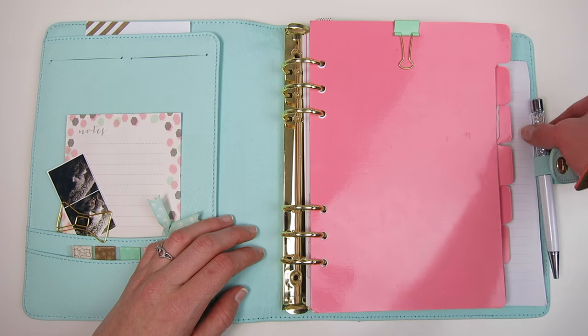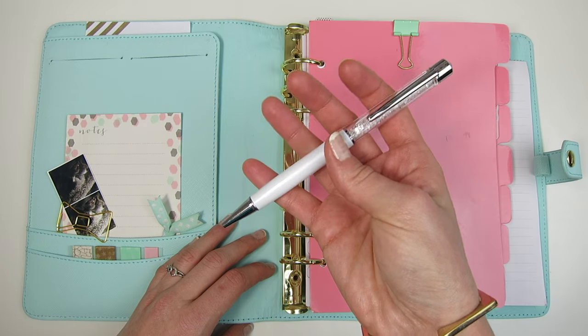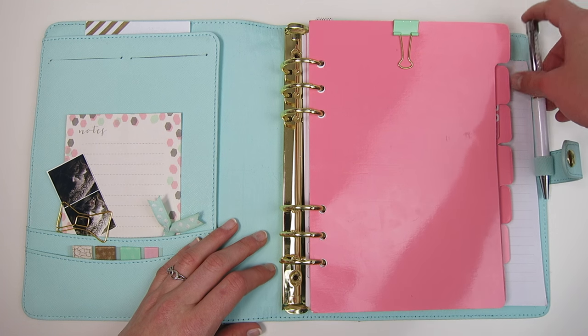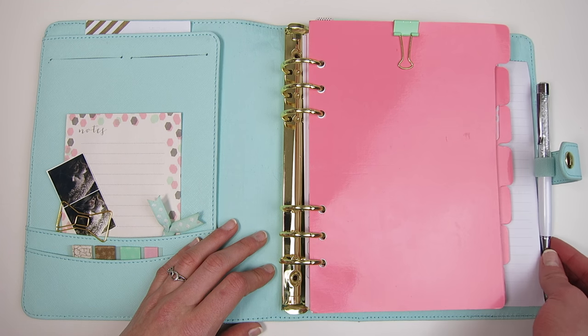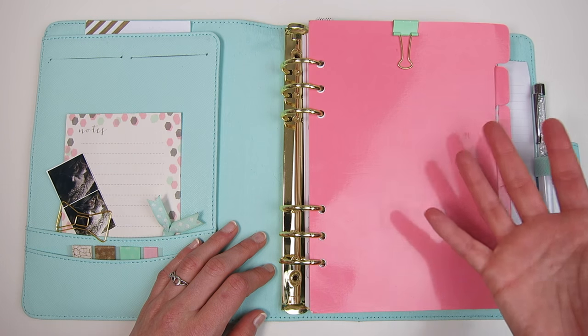The last accessory I have stored in here is my white pen gems — another Christmas gift, this one from Melissa. I absolutely love this pen so much that I used up the ink in under a month, so it's actually just sitting here looking pretty for now. I need to order another gel ink replacement, but I think it looks gorgeous sitting in the pen loop, so I keep it there as decoration until I can start using it again.